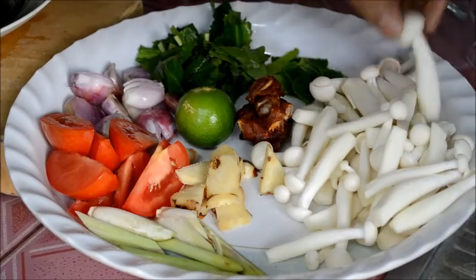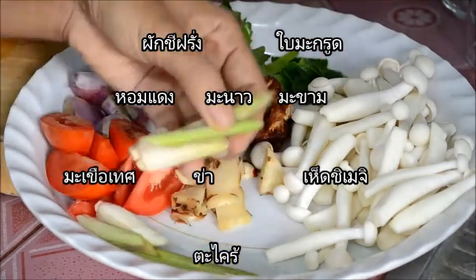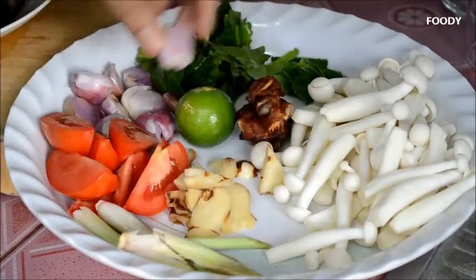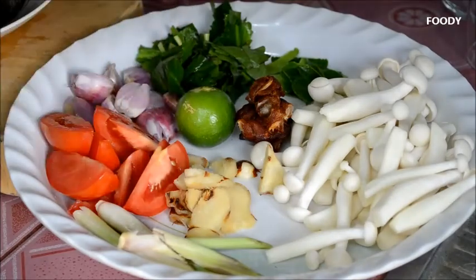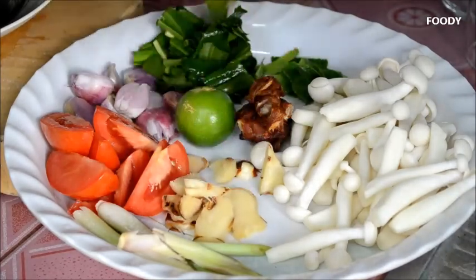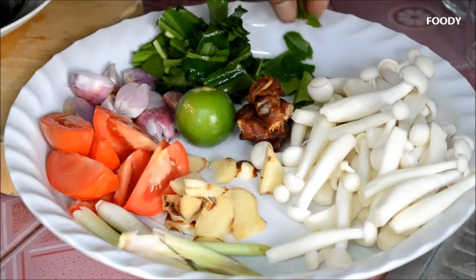วัตถุดิบก็จะมีนี่ค่ะ เป็นเนื้อนะคะ อันนี้เป็นเนื้อชี้เมจินนะคะ สีขาว หรือว่าเนื้อลินขาวนั่นเองนะคะ มีตะไครห่านเป็นท่อนไว้แล้วนะคะ แล้วก็หอมนะคะ อันนี้เป็นหอมแดง แล้วก็เมื่อเทศนะคะ อันนี้หนึ่งลูกใหญ่ ผักชีใบเรื่อยนะคะ หรือว่าผักชีฝรั่งนะคะ อันเดียวกันนะคะ แล้วก็อันนี้มีใบมากรูดที่เราฉีดไว้แล้วเรียบร้อย.